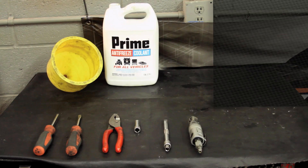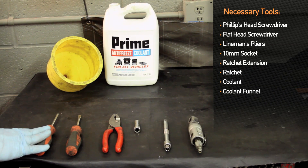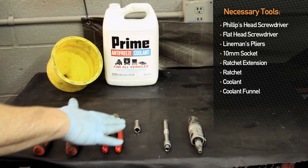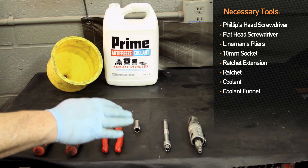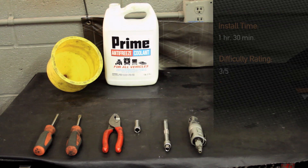Tools required for the installation of the Hyundai Genesis V6 Mishimoto radiator would be a Phillips head screwdriver, flat head screwdriver, lineman pliers, 10 millimeter socket, extension, ratchet, coolant, and coolant funnel. Installation time is about an hour and a half and a three out of five on the scale of difficulty.